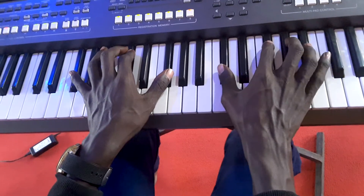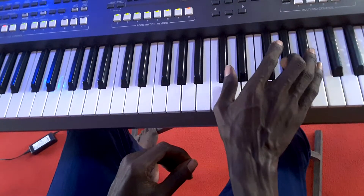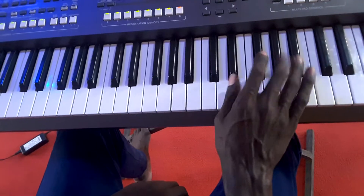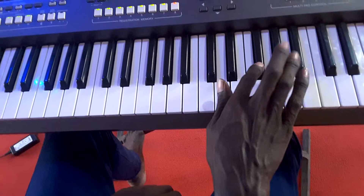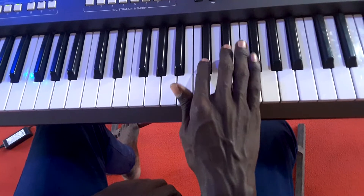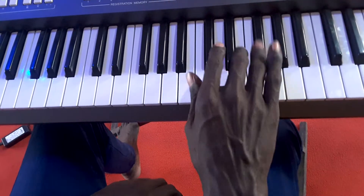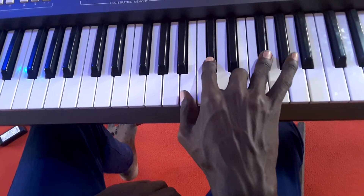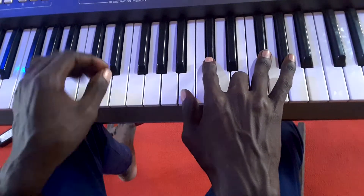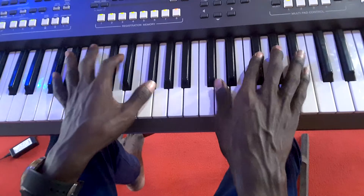Now this is the kind of solo that I'm doing — a combination of the solo and the chords on my left hand.